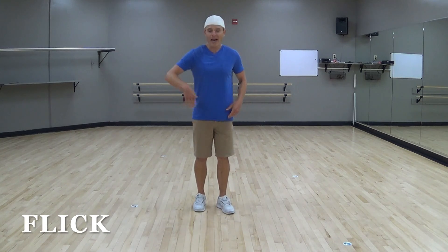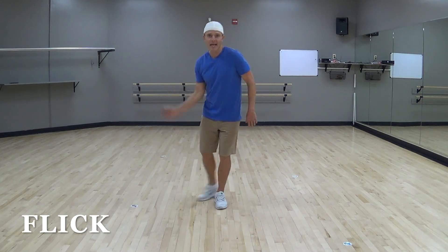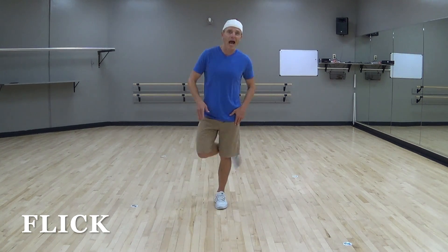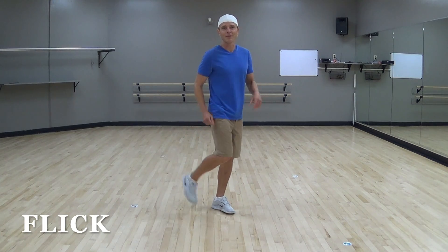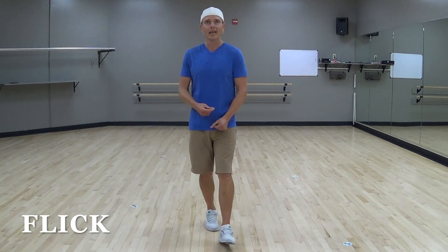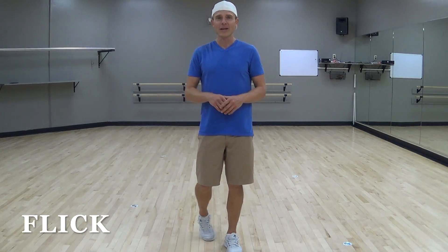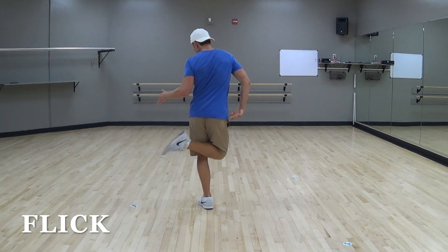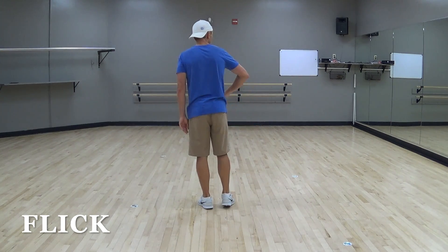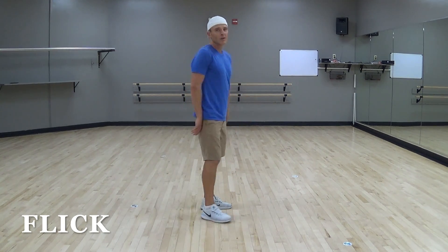A flick step is when you're kind of taking your foot and like you're wiping it off on the carpet. Sometimes it's straight back, sometimes it's behind your body — back, behind, or out to the side. You'll see some flick steps in dances like Infectious and Out Out. From the back side view, a flick step could look like flicking behind, or taking and flicking out — straight back or out to the side. Those are all variations of a flick step.